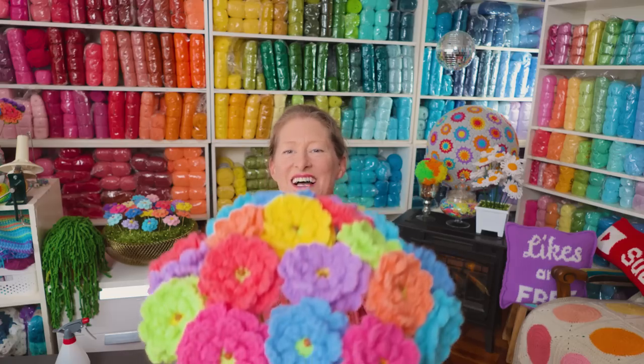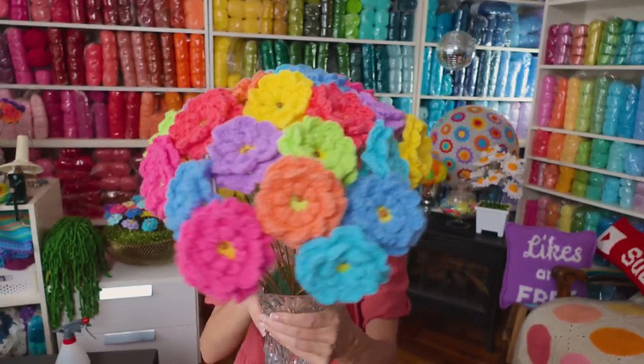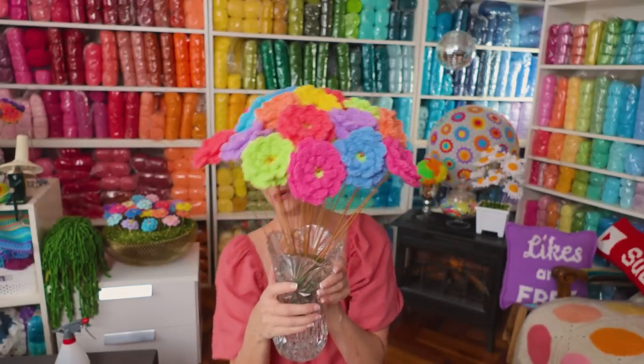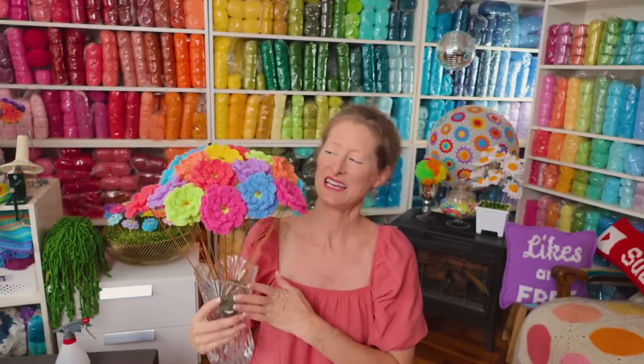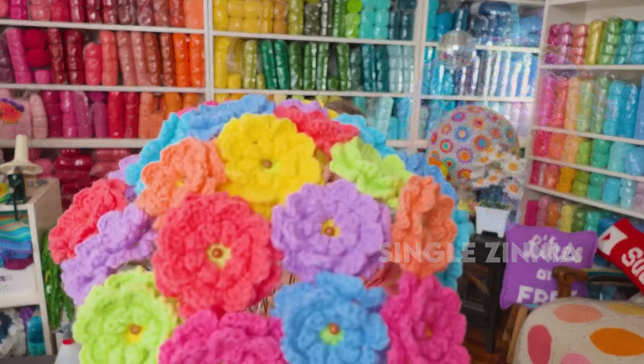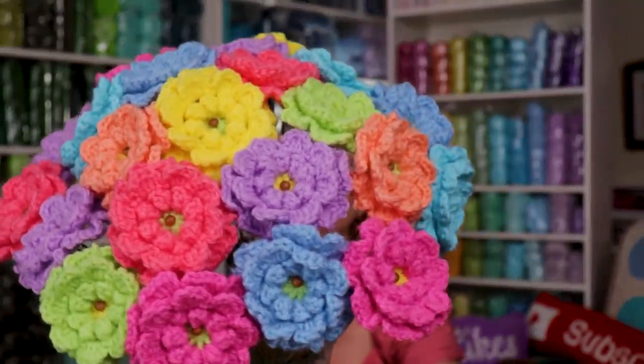Let's call it Finished Objects. Look at that — isn't that great? It's so good. This is my Single Zinnia crochet flower bouquet. You can take a look — it's so cute!